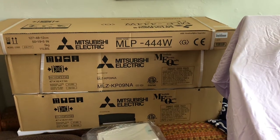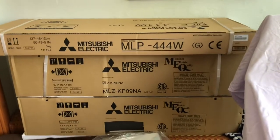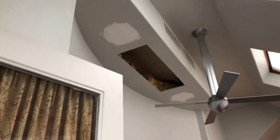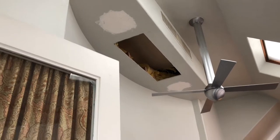Here's a quick video — we're installing a Mitsubishi dual head unit in Steve Schock's home. We're going to put a cassette right up there; it's going to be a one-way. We're eliminating his existing mechanical system that did this part of his house, and we're putting another cassette in right there.